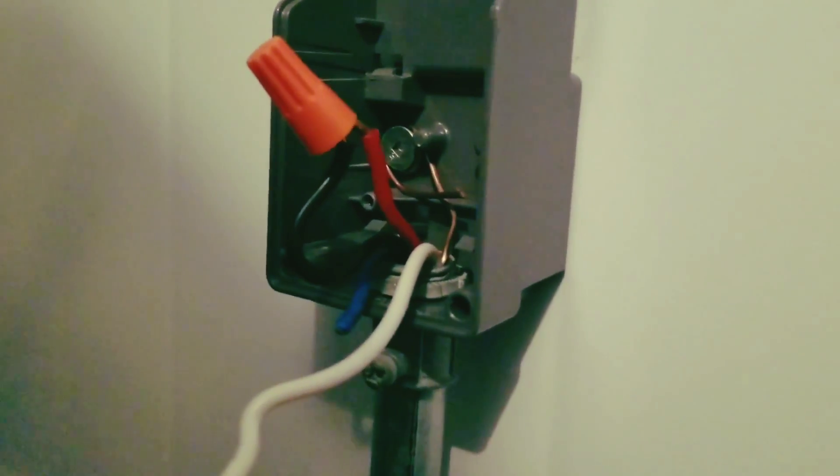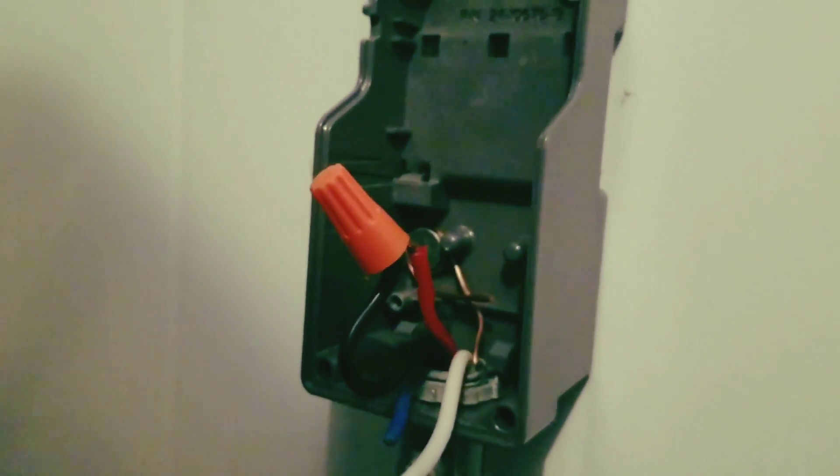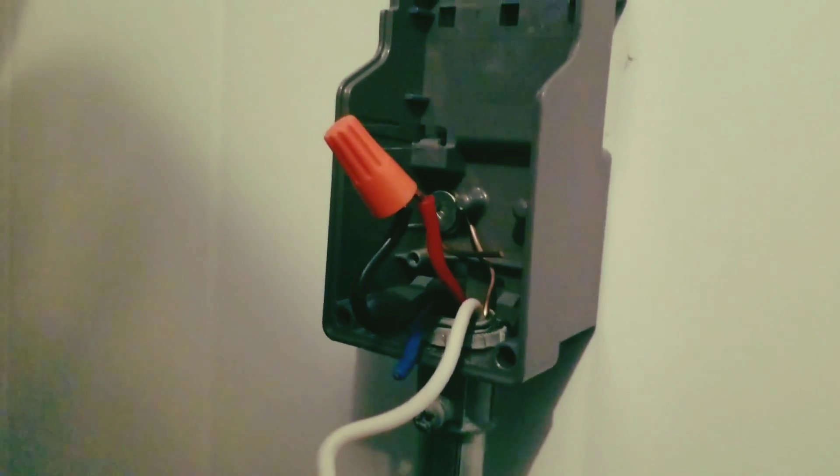I've got the box mounted for the controller, but the walk-in started to warm up a bit, so I just jumped out the two contact wires in order to bring the condensing unit on. We'll cool the box down a little bit and then get back to it once we're down to temp.